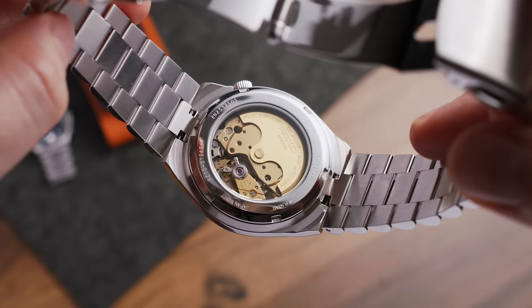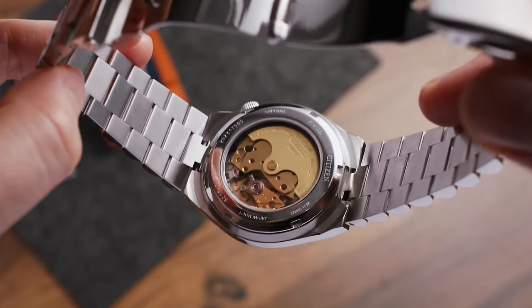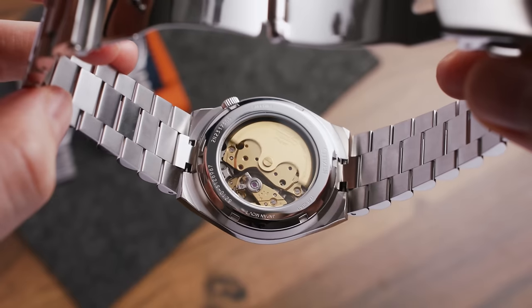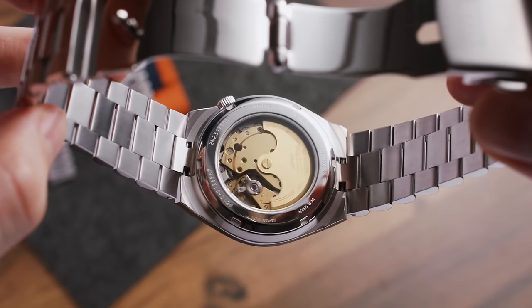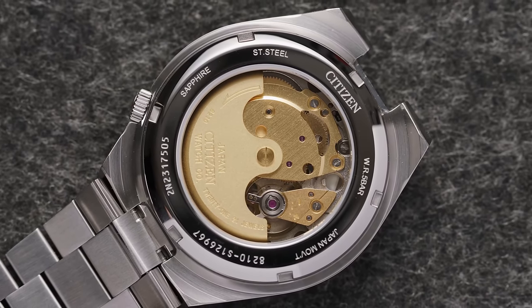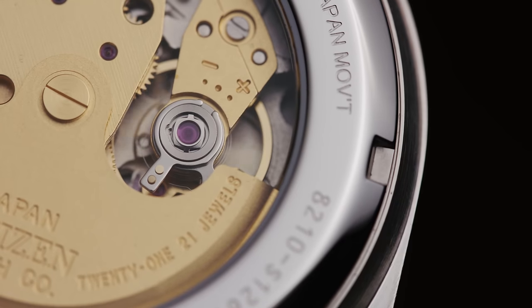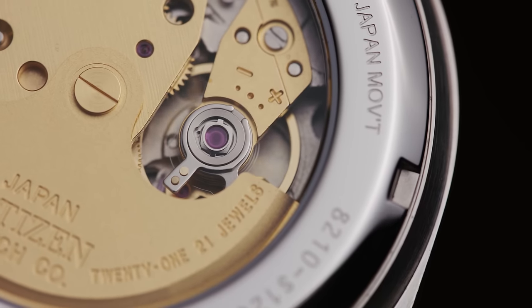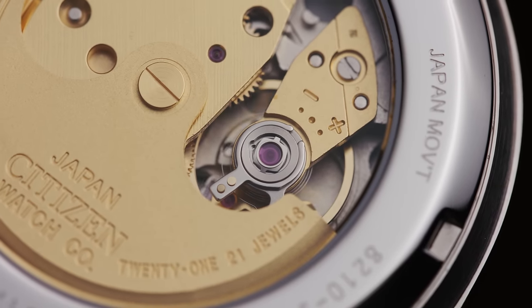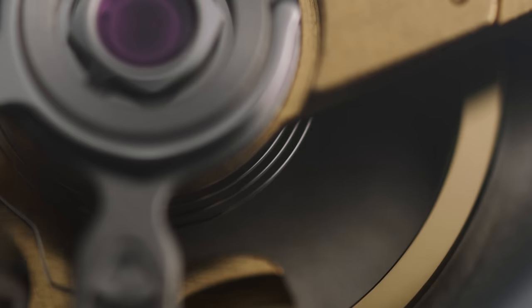Inside beats a Japanese automatic movement, a Miyota 8210, which is entirely coated in a very nice warm golden color — I really like that — which you can see through the exhibition caseback. According to Citizen we can expect a 40-hour power reserve and water resistance up to 5 bar or 50 meters, which I find a bit lame to be honest. A bit more would have been nice. And the crystal on the back is also sapphire.